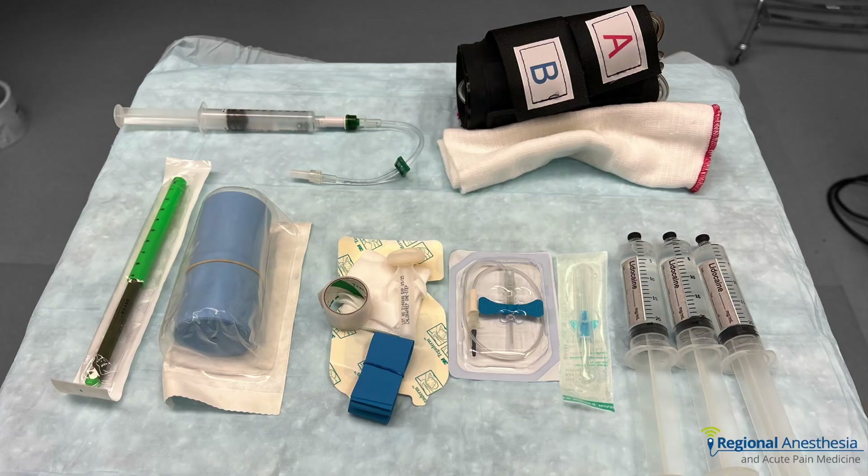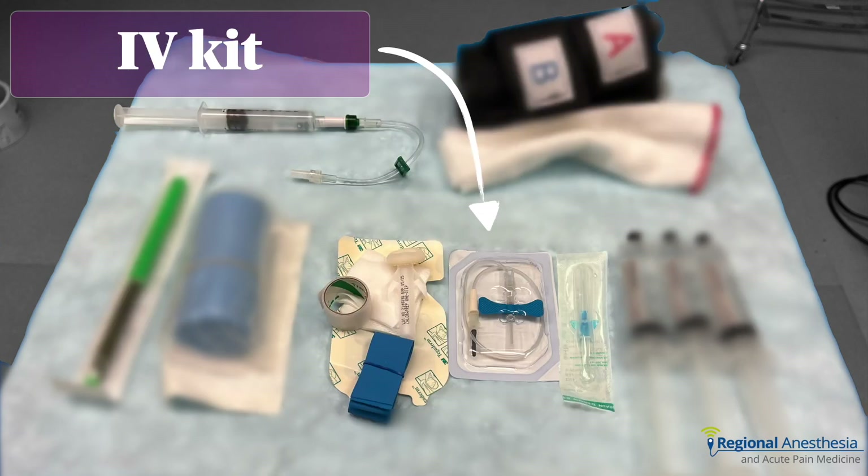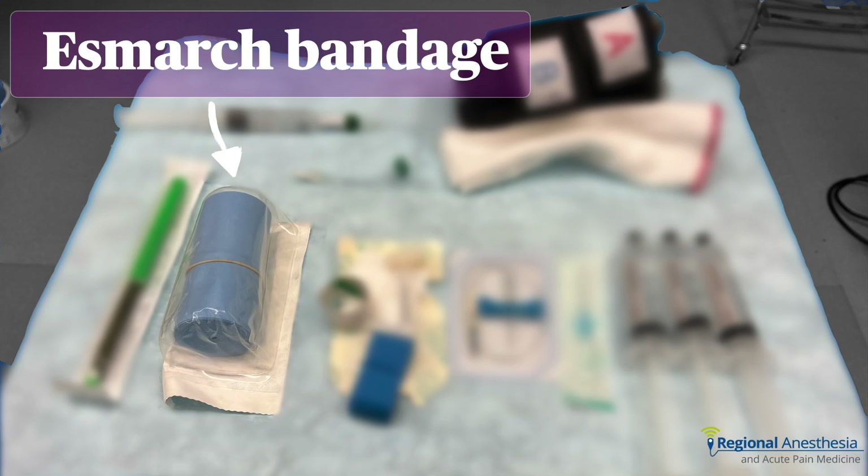So what do we need? First, a tourniquet appropriately sized for the patient's arm or thigh. This technique is best done with a double cuff — a tourniquet with two cuffs that can be inflated and deflated independently. In a pinch, a single cuff will do, but the patient will complain of tourniquet pain earlier. In addition to a working IV somewhere else on the body, we'll need to place an intravenous cannula in the operative limb, preferably somewhere distal like the back of the hand. Some clinicians prefer a butterfly for its flat profile; others prefer a catheter-over-needle cannula. We'll also need an Esmark bandage, named after Friedrich von Esmark, a professor of our friend August Beer.